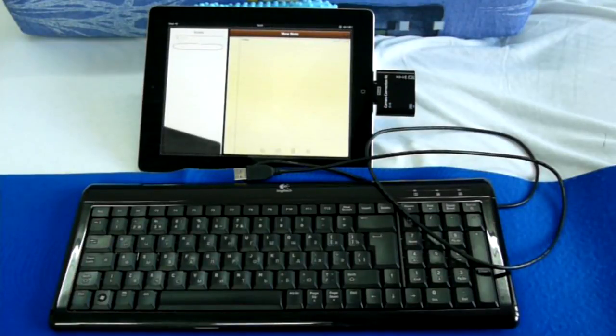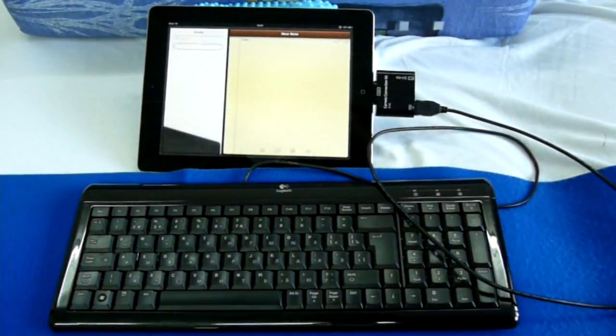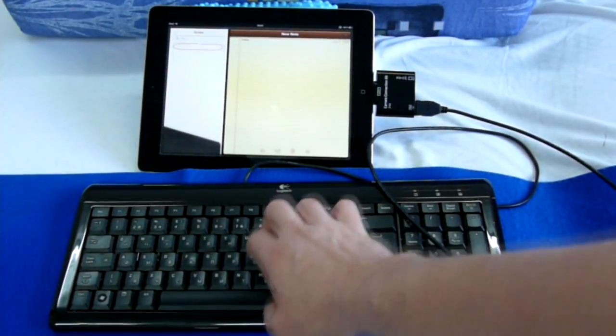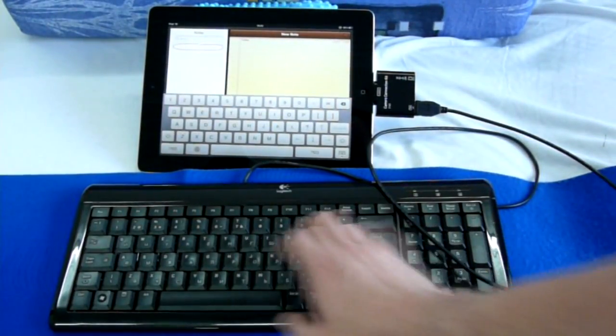First test: USB keyboard. Put the switch into USB position and connect a keyboard. It doesn't work. The scroll and caps lock LEDs do not turn on, and the pressed keys do not appear as characters. Also, the on-screen keyboard comes up, which means the iPad does not recognize the hardware keyboard.